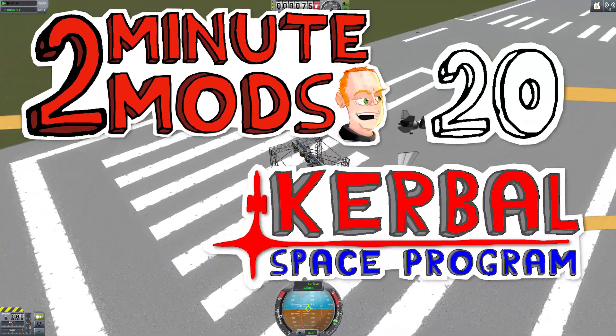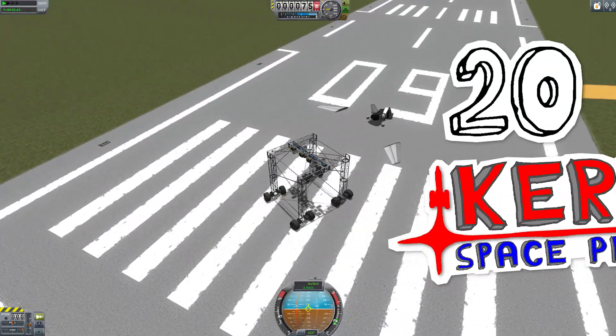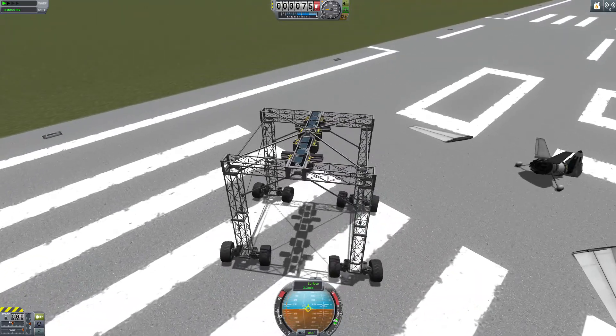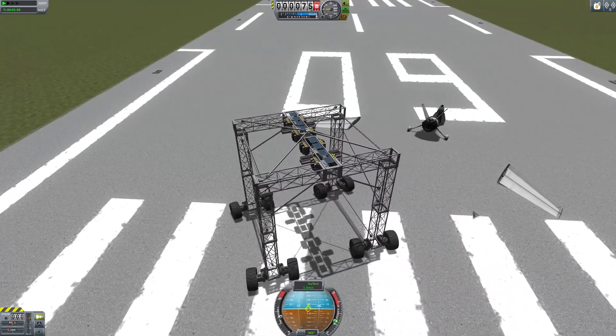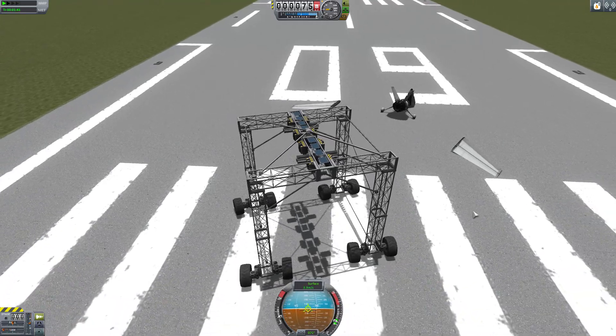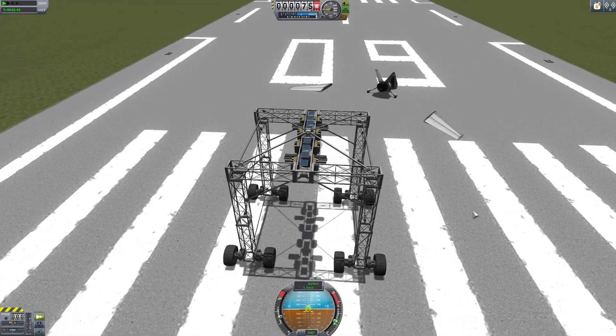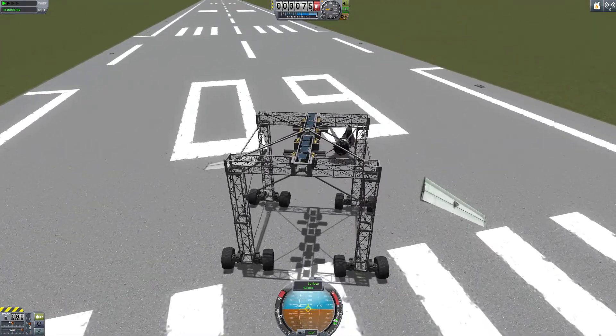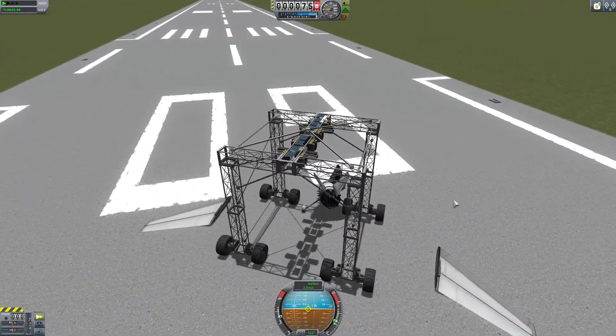Hi everyone, I'm TinyPirate and this is 2 Minute Mods for Kerbal Space Program. Today we are looking at the Kerbal Attachment System by Kospi. This is also our 20th video in this series. It has been a lot of fun to make, I hope you've enjoyed watching it and will continue making these for pretty much as long as people release mods for Kerbal Space Program.